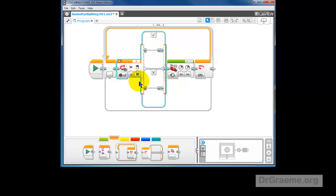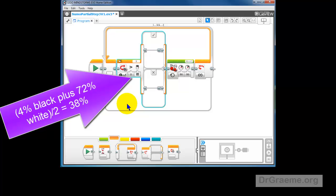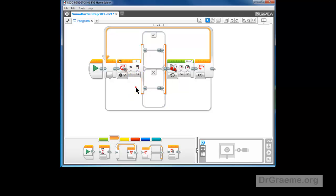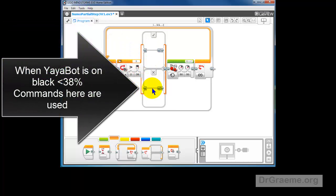Remember it was 4% and 72%. We add the 4 and the 72 together and get 76. We divide that by 2 and we get 38. We put 38 in there. That's the black reading plus the white reading divided by 2. If the light is 75, which is greater than 38, it will go up and do this. If the light is less than or equal to 38, it will go down and do this.